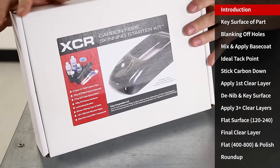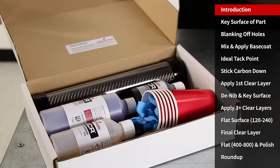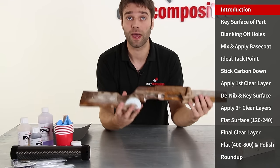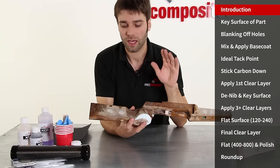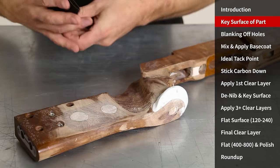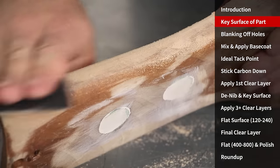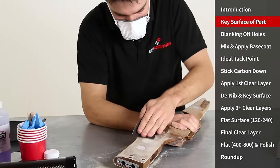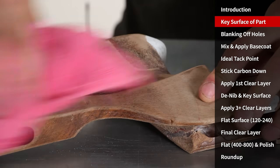Although we do sell all of the XCR skinning materials in bulk, this starter kit has actually got everything we need to complete a project of this scale. The first step in the skinning process is to prepare the component itself. That involves thoroughly degreasing the part and then sanding it with abrasive paper to give it a good key. Now this is wood so we're going to get a very good bond with the epoxy base coat, but in the case of plastic parts you need to really ensure that you get a very good mechanical key on the surface.